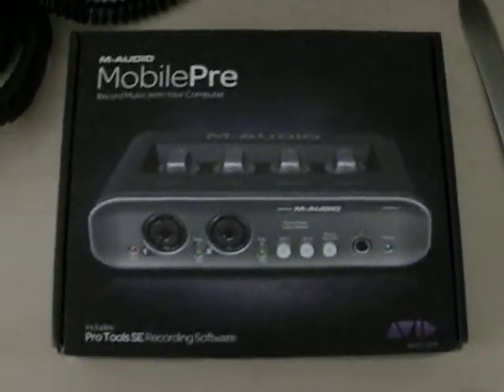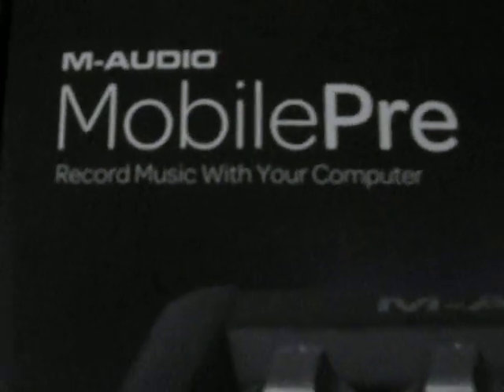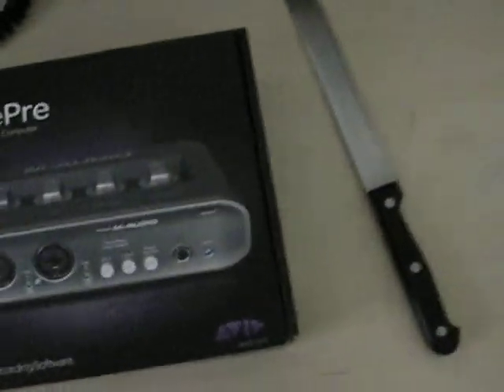What we're looking at here is the M-Audio Mobile Pre. It lets you record music with your computer. So this is an unboxing and we're going to be taking a look at this audio box.